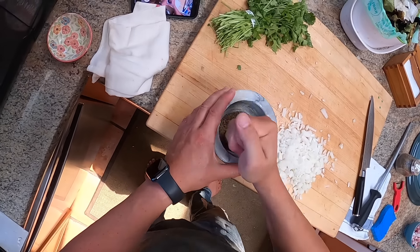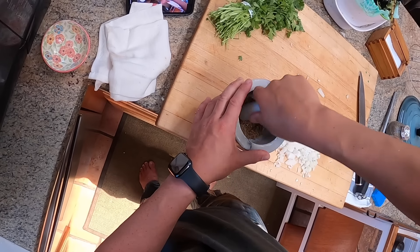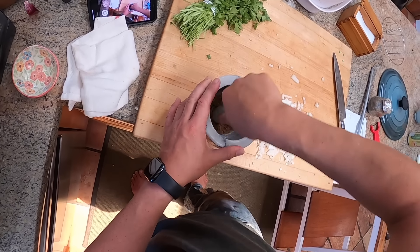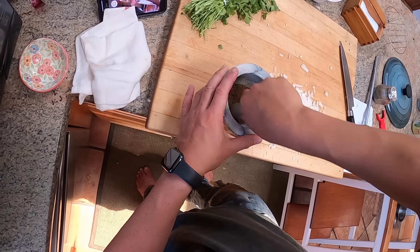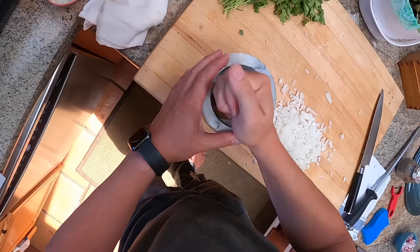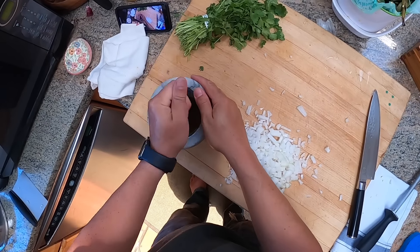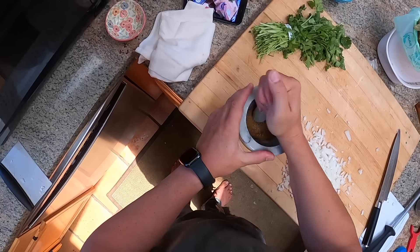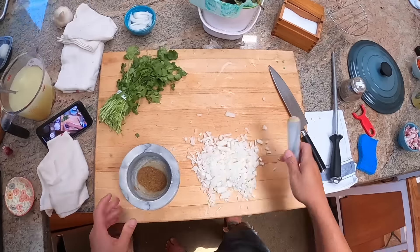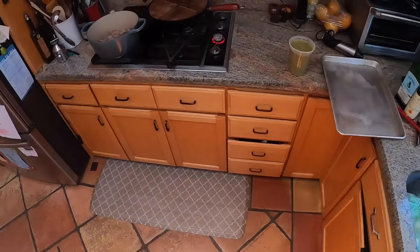When grinding in a mortar and pestle, you go in a circular motion as opposed to pounding — pounding is what you'd do for vegetables. With dried spices like this, you grind in a circle. I find a mortar and pestle much easier for small amounts of spices than a spice grinder, because in a spice grinder small amounts just fly around the blade and don't actually grind. And more importantly, an electric spice grinder is a pain to clean.